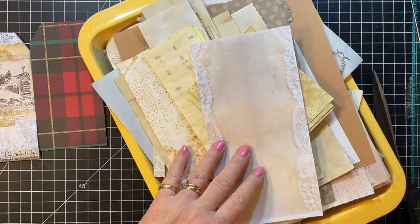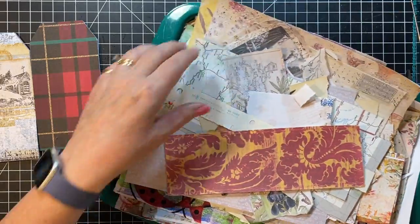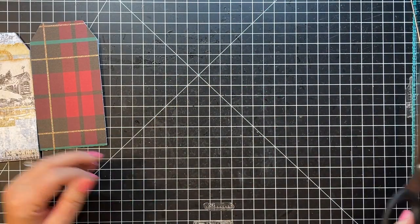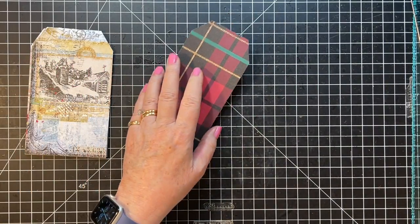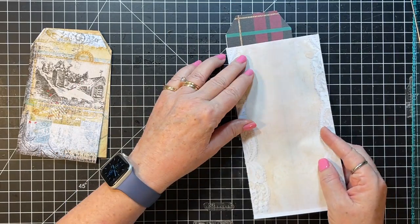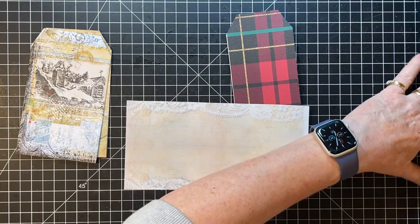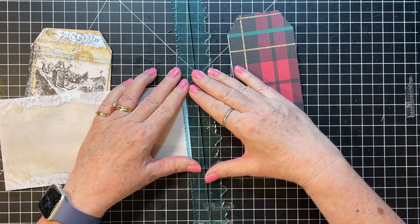I grabbed my tray of neutral paper scraps, and I also grabbed my tray with some digitals in here that might be fun to put in. So now we build up the insides. I think I want jiggity-jaggedy rather than straight, but we'll go with jiggity-jaggedy for now.